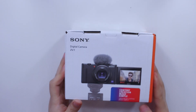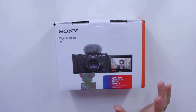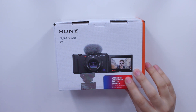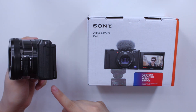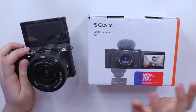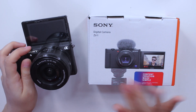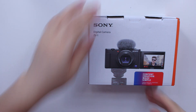This camera is supposed to be the perfect content creation vlogger camera and it is called the Sony ZV-1. As you can see it is quite different from my Sony A5100 — this isn't a comparison video so I won't go into too many differences. One of the main differences is that the A5100's screen pops open from the top while the ZV-1's screen pops open to the side.